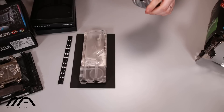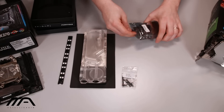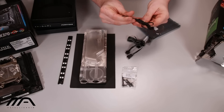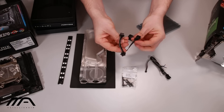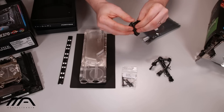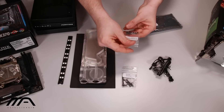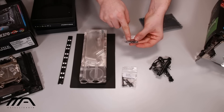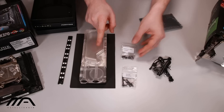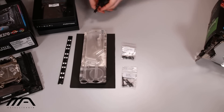We have a nice little accessories bag here as well — pump screws, longer screws, an RGB connector for one connection, an RGB splitter so you can split the connection to two, an RGB connection extension cable, and bracket lead screws. These are actually to mount directly into fans and to mount the bracket onto the reservoir itself.